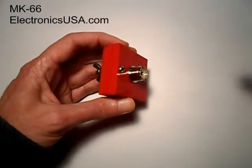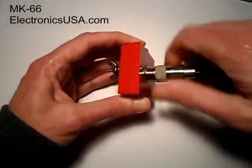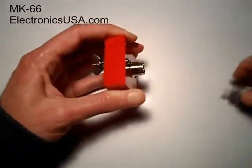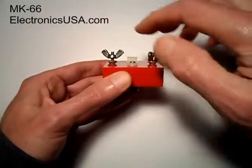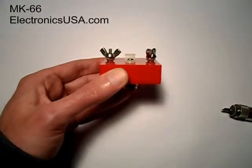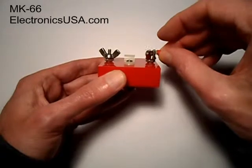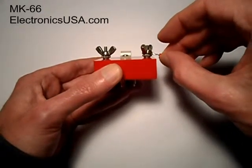The MK66 connects to a standard PL259 connector like this, screws on nicely, and removes just as easily. And the MK66 uses these wing nuts for connection to the dipole leg wires on each side. It also uses these standard number six ring lugs that fit over the terminal like this, but in actual use fits underneath the wing nuts, of course.